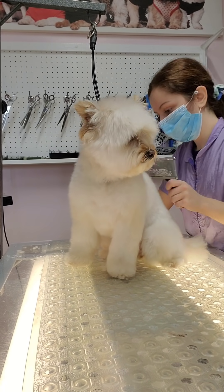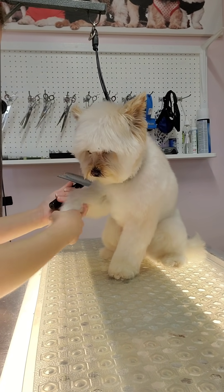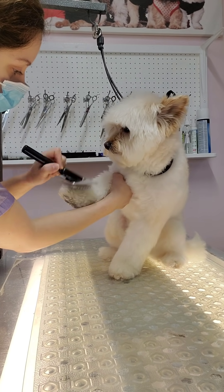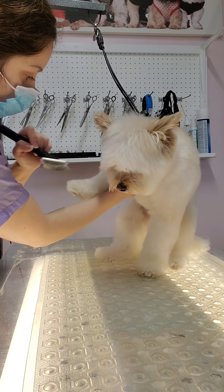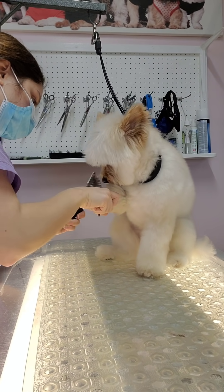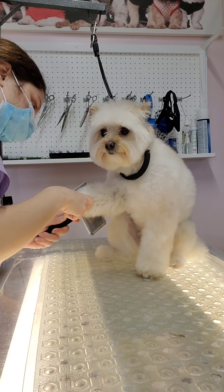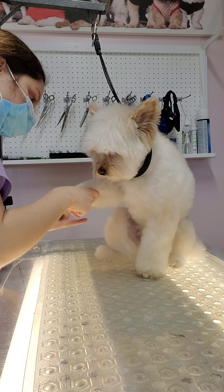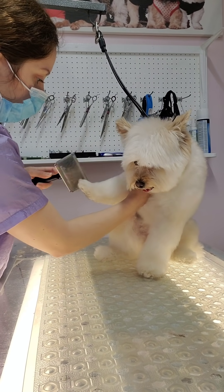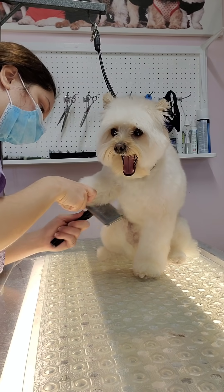Rosie is a dog I get to do something a little more fun with, which is nice because I usually do the same shave-downs every day. With Rosie I get to do a cuter haircut. I'm starting from the bottom and working my way up, and I like to hold them by the elbows when doing their legs so they don't pull — pulling can be painful for them and for me. While it looks like I'm restraining her, it's not bothering her in any way.